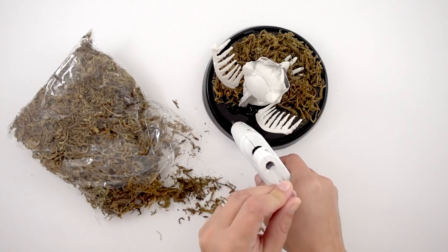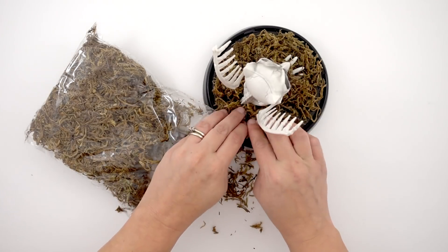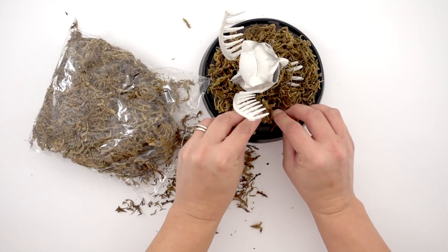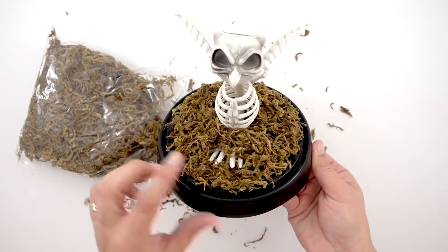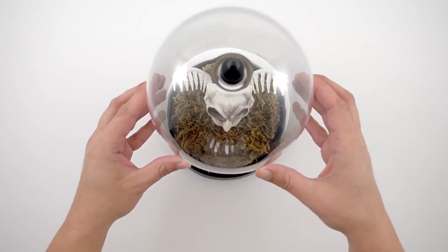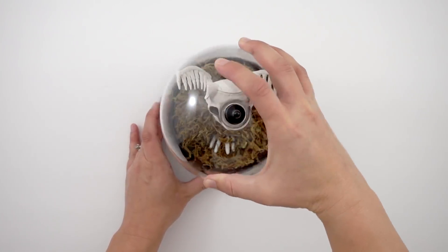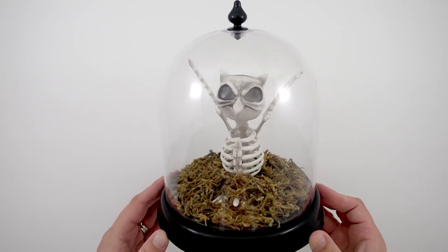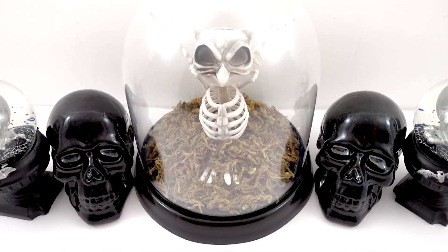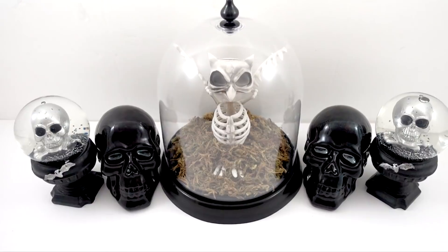I actually think it turned out really cute that the little bottom tail feathers look like little birdie toes sticking out. I'm just filling in the rest and putting glue along all the empty spaces, including the back. Super simple but a really fun and neat little display. I think it's so cute with the little toe sticking out of the moss. Then I put the lid back on and give it a little twist to keep it in place — all done!